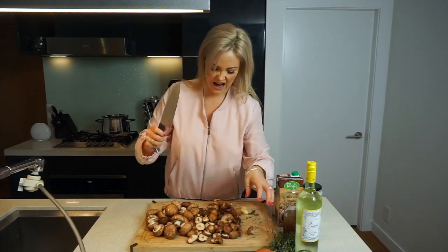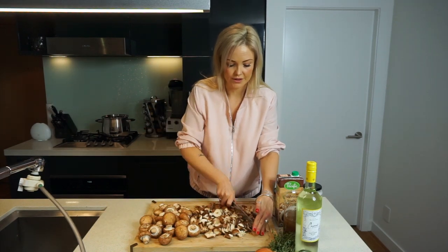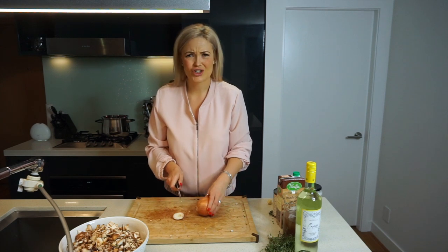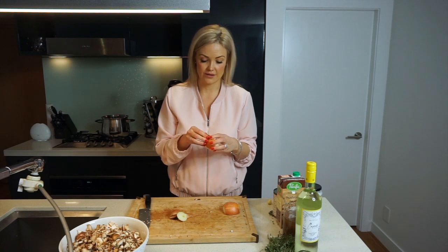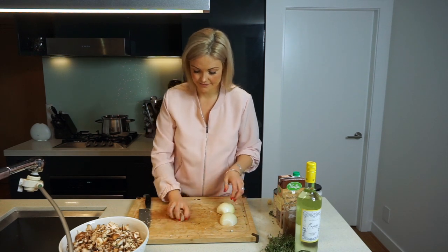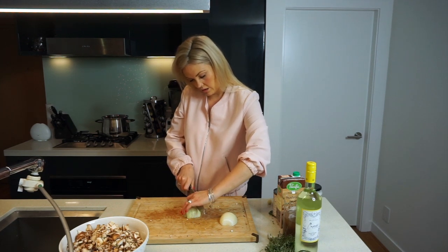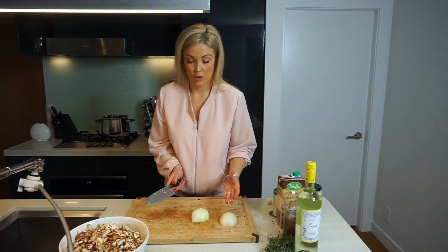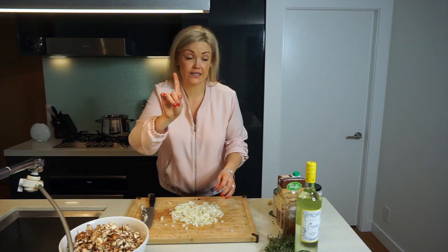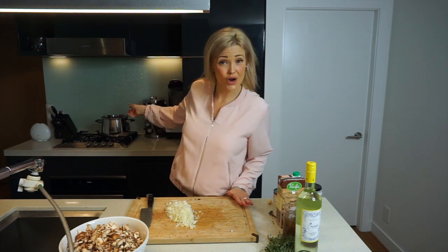We're going to start by chopping the mushrooms — get yourself a big knife and just go to town. You might need to pull up your sleeves for this one. Once all your mushrooms are chopped, we're going to cut the white onion. Try not to cry! When I cut onions, I cut slices down lengthwise all along, then turn the onion and just dice it. The tears are starting — I need a tissue! All right, all our veggies are prepped now.